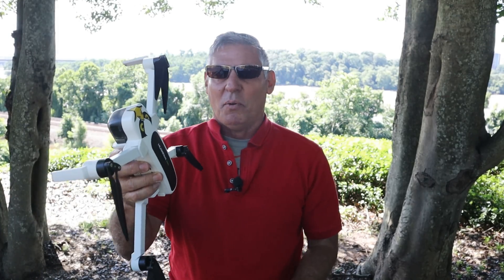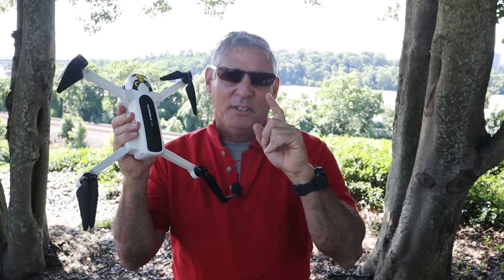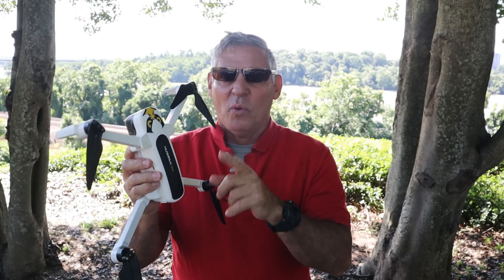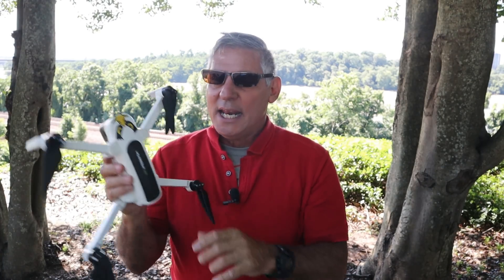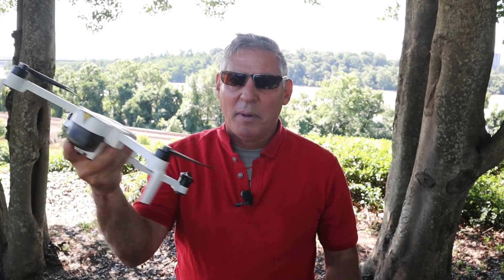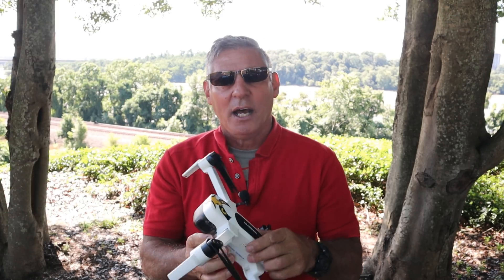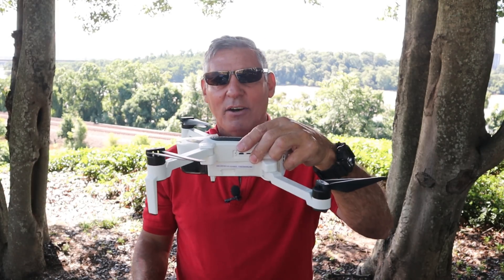What is going on YouTube? Thank you for watching the channel. This video is about the Hubsan Zino new firmware update of 1.152 and how well it does returning back home after it disconnects, and also how well it hovers after takeoff.